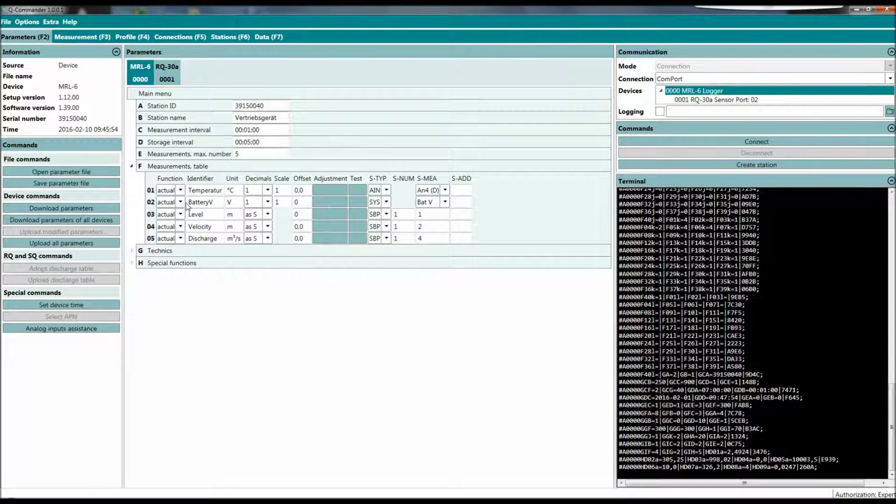That's the internal power supply — also a nice feature. The data logger has internal batteries, so if you want to run only a temperature sensor or a level sensor, you can work with the internal batteries and don't even need a cabinet or external power supply. It also has a small built-in solar charger and you can connect a 5W solar panel directly to the data logger.